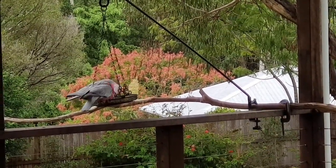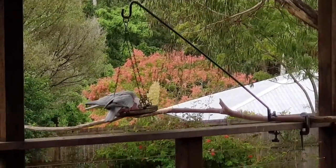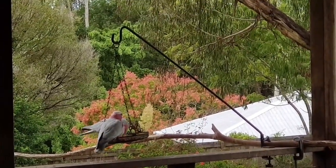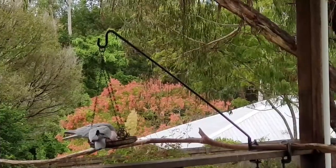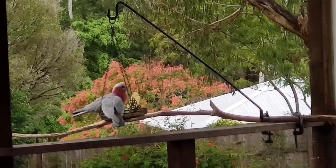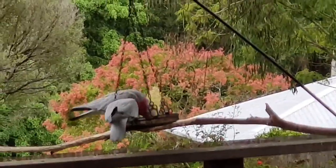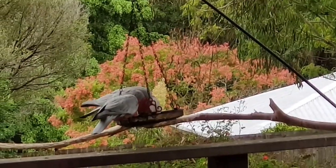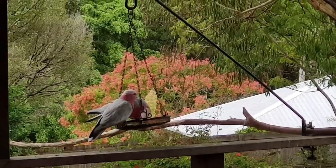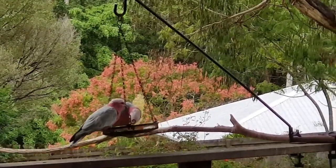They look really pretty up against that blooming tree in the background, don't they? Make a gorgeous photo. A little bit nervous — I'm not going to get too close. It's a bit later on in the day today, it's more like midday actually.